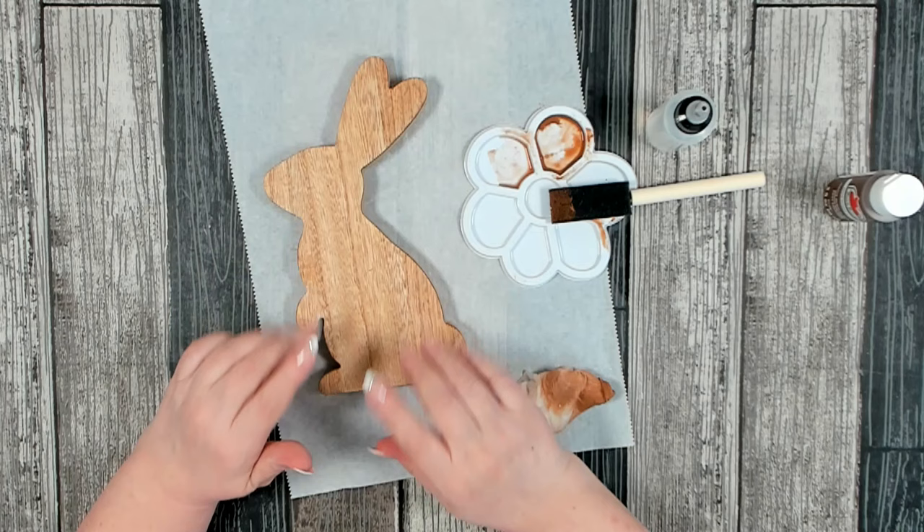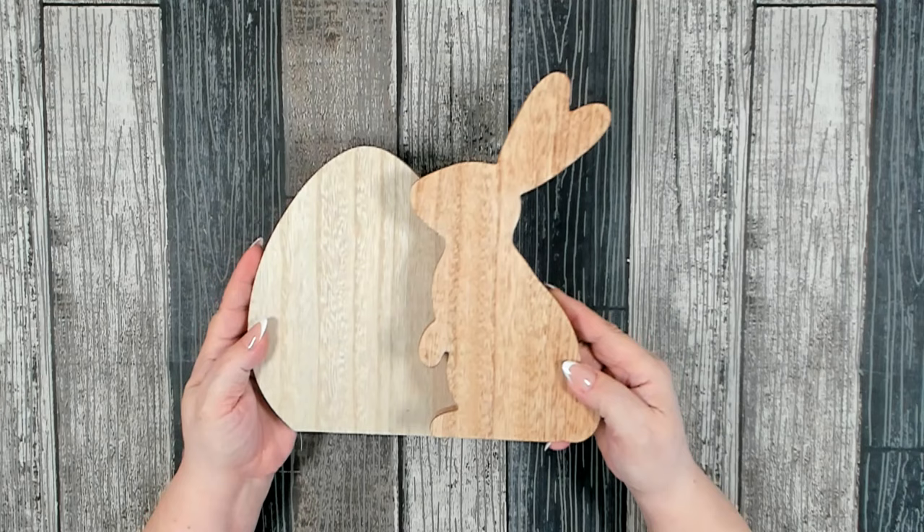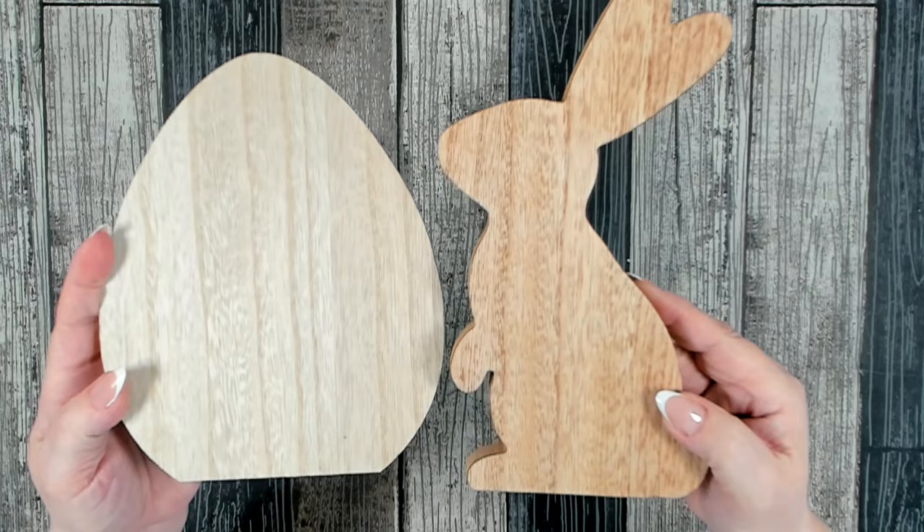My bunny is all dry and I'm really happy with the stain. As you can tell when I hold it up to a plain piece, it made it nice and rich and the wood grain really stands out.